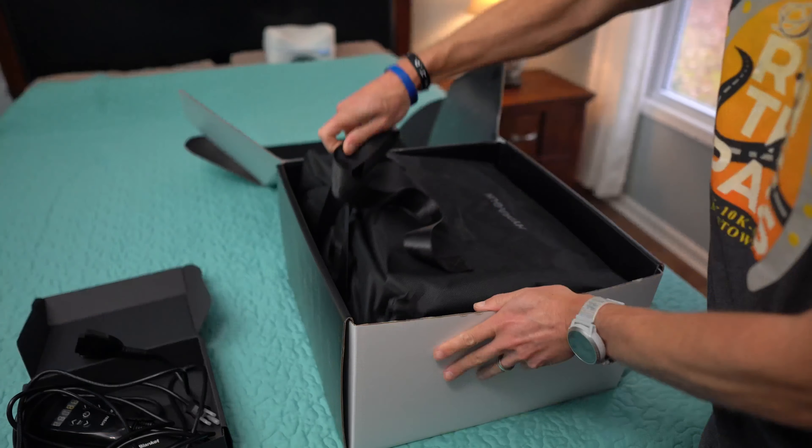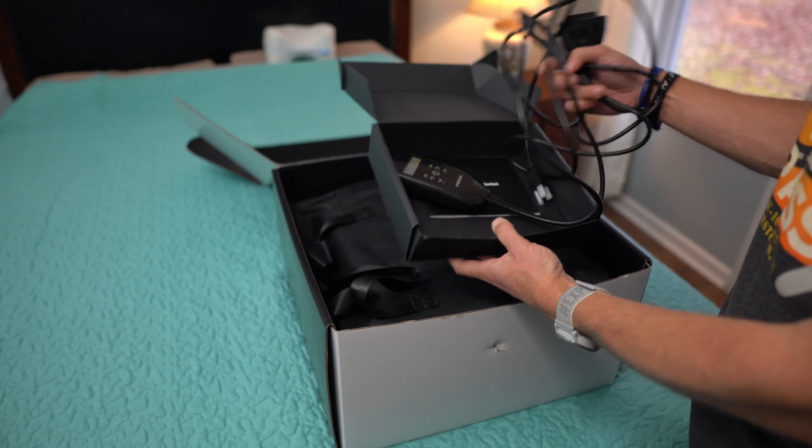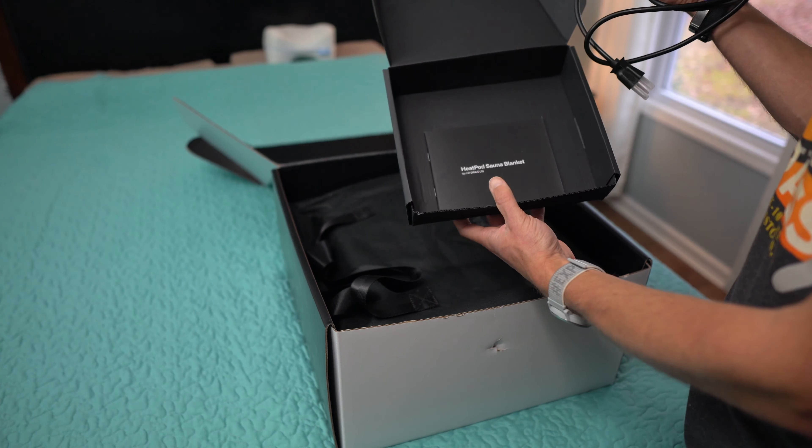So firstly, what exactly is a Heat Pod? The HydraGun Heat Pod is an infrared sauna blanket that delivers full body heat therapy through safe zero EMF — which is electromagnetic field — heating coils, for improved recovery, better heart rate and systemic health, and stress relief.